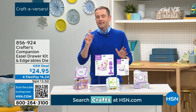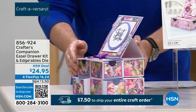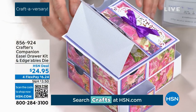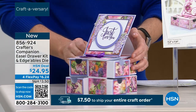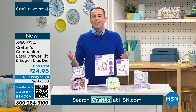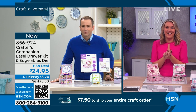Brand new — I said to Sara before the show I think you're going to love this. You're seeing all these little drawers. You could put in here jewelry, little sweets, snacks, hidden treasures. This is so special — it's the easel drawer kit and the edge of balls die. You can do this and you can do it easily. Brand new, it's only $24.95.